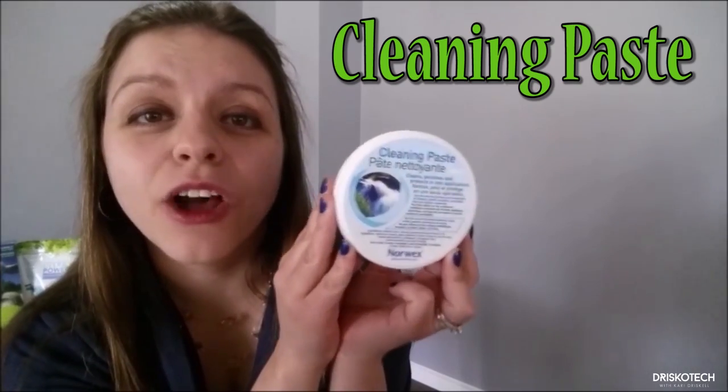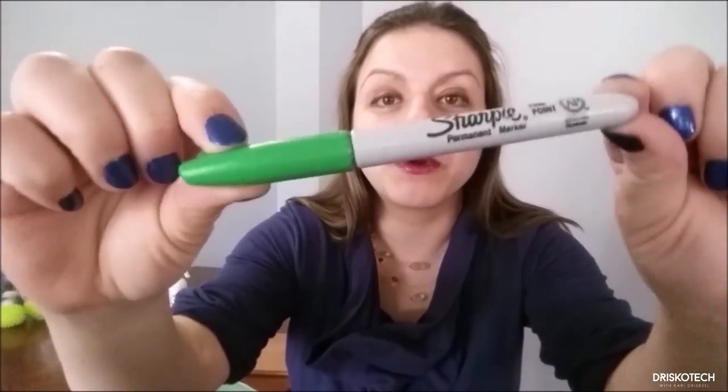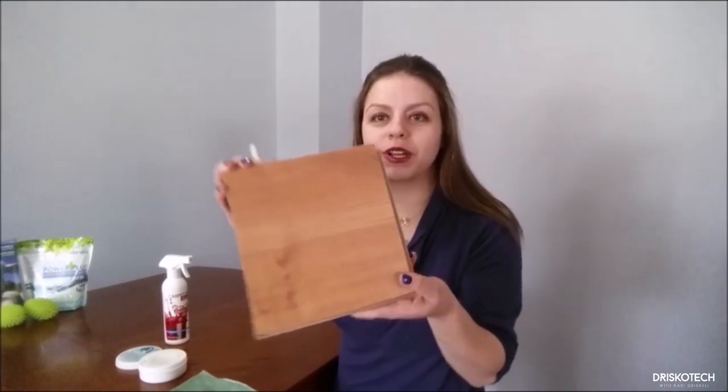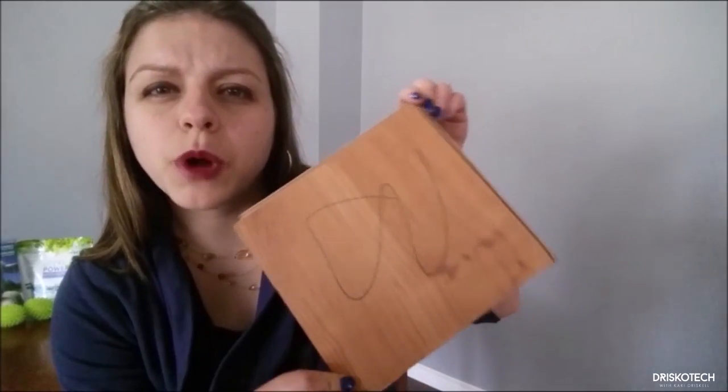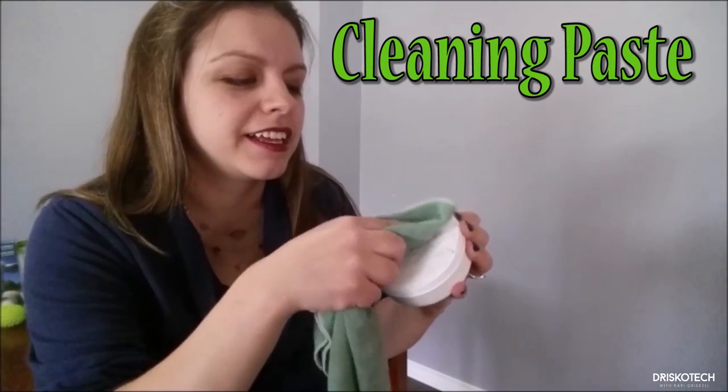For all those times when you need a little bit more scrubbing power than what the Envirocloth provides, this stuff is like elbow grease in a jar. So let's see the awesome scrubbing power of our cleaning kit. I have here a Sharpie permanent marker on a laminate surface. How many people's kids have done this before — maybe even on your walls?